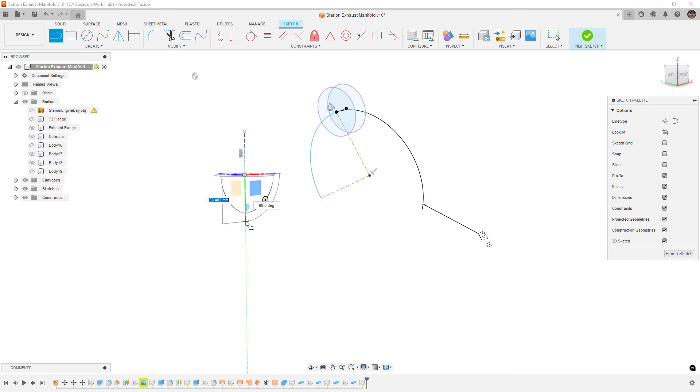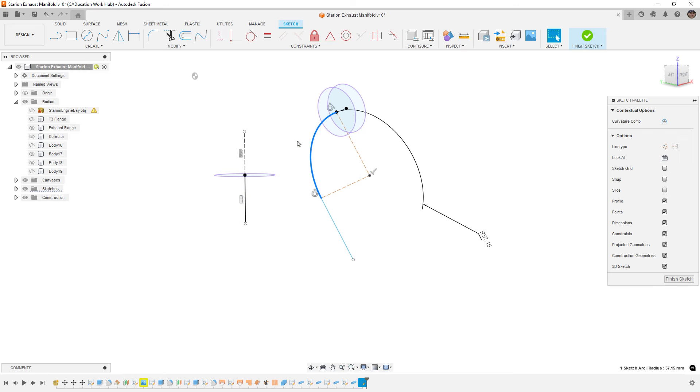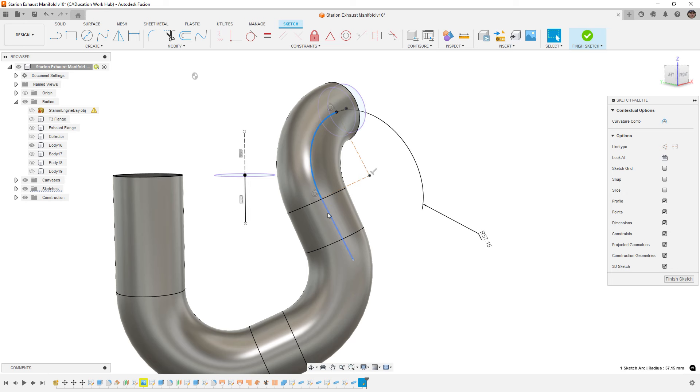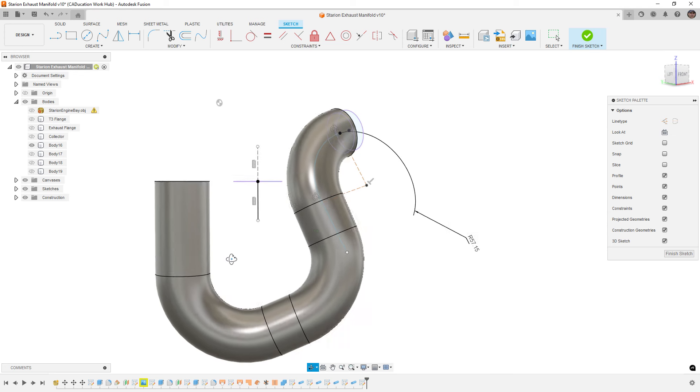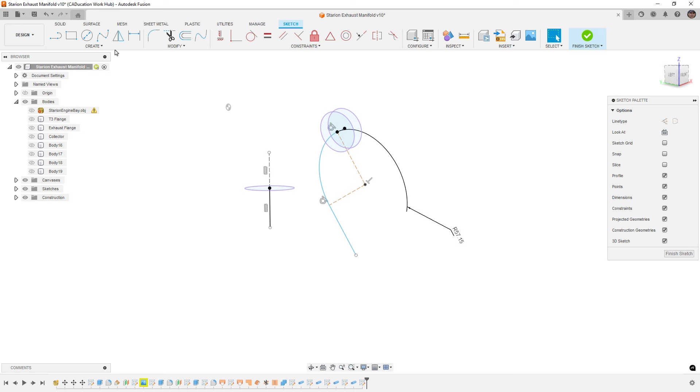From here I'm going to start a straight line coming down, then do another straight line — making sure we get tangency — and hit Escape. We should have tangency between the line and the arc, and a vertical reference connecting to our collector. These lines let us get a dimension to know how long our straight sections need to be. We need to keep them all at 90 degrees. Looking at the first runner I built, it has an arc, a straight line, another arc, another straight line, and then it goes to a different collector port.